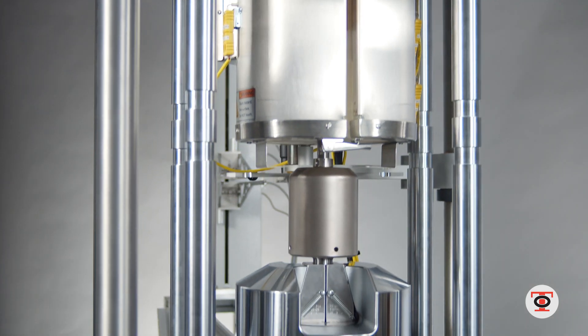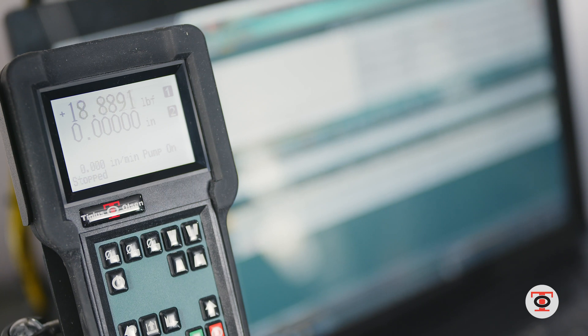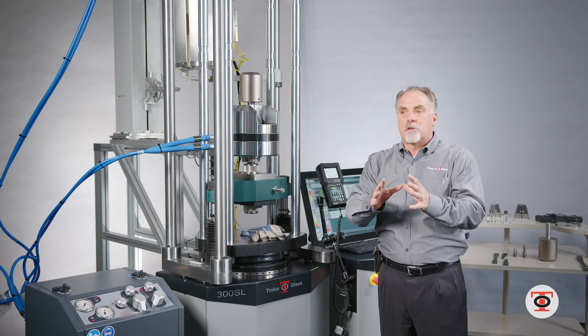The software is integrated into the machine. It runs multiple machines — I can have a plastics lab with impact, a melt indexer, and a tensile machine all configured into one software.